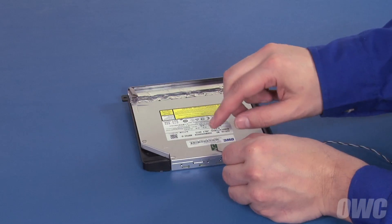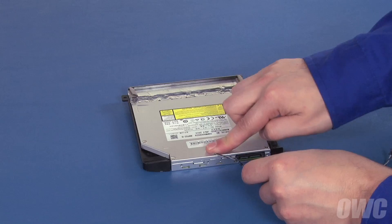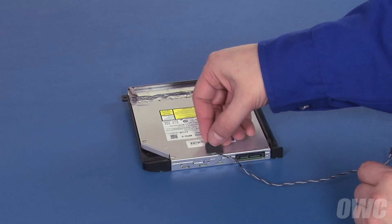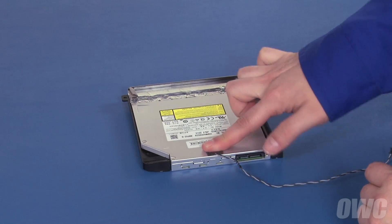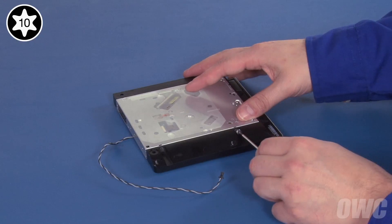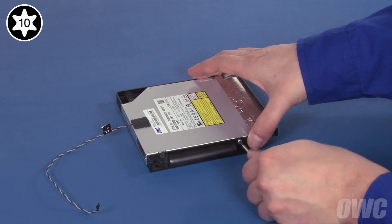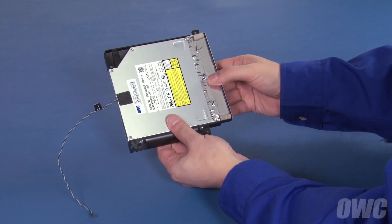Set the temperature sensor onto the drive in roughly the same place as it was on the original. There should be enough residual adhesive to allow it to stick. Then cover the sensor with the foam pad. Finally, secure the drive into place using the four Torx T10 screws you removed earlier. The drive is now ready to install.